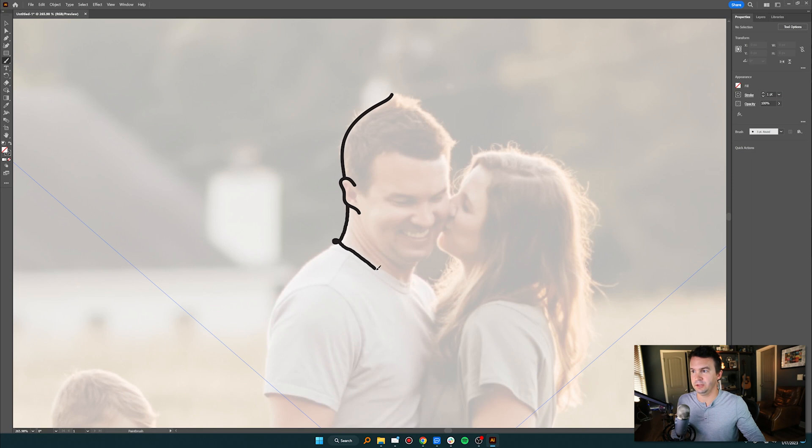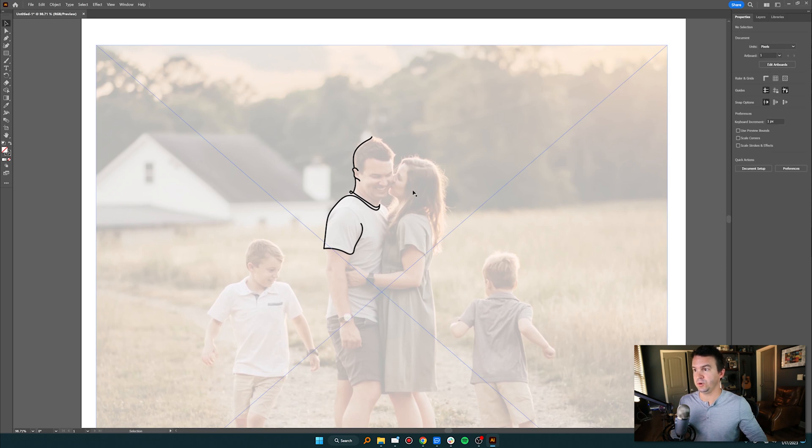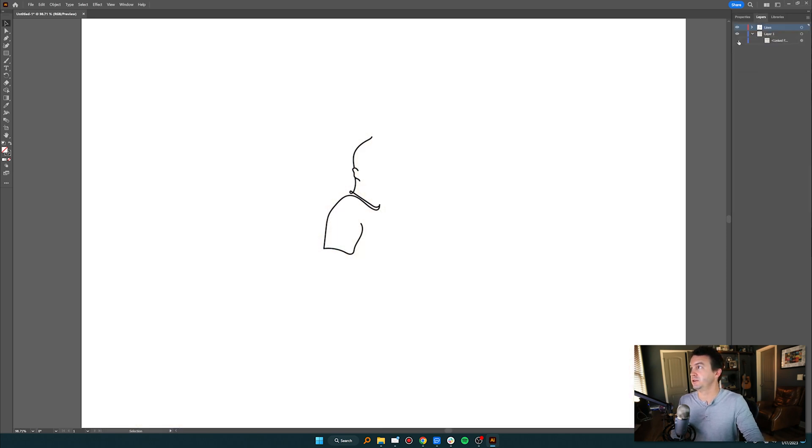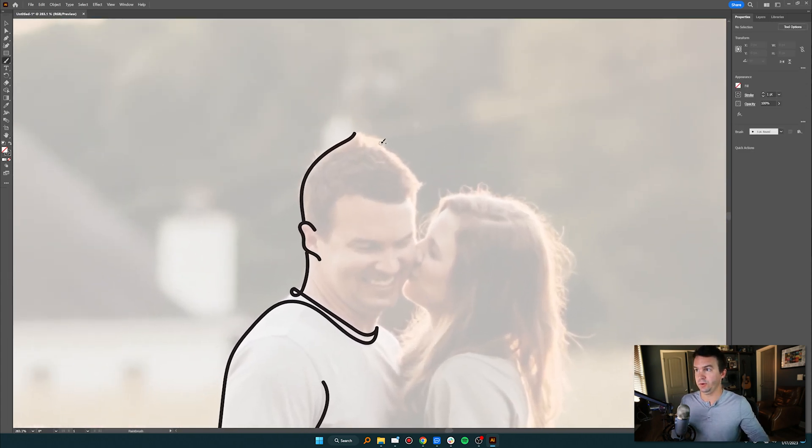I zoom in and start figuring out the style — maybe doing a loop down with the collar, coming in this way. Whenever I felt like the line was where I wanted it, I'd leave it. I would undo and redo strokes to get them right. I'd hit H to zoom around and check the result, then zoom out to decide if it works. A lot of times I'd turn off the photo layer to see how the drawing translates on its own.